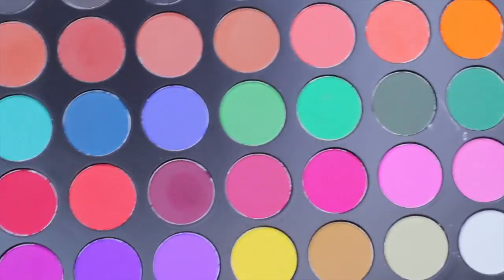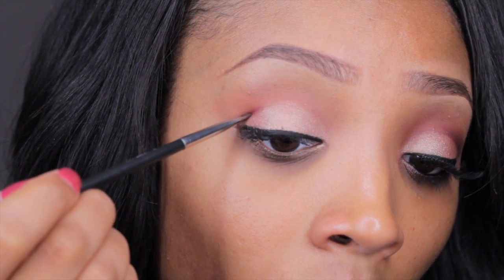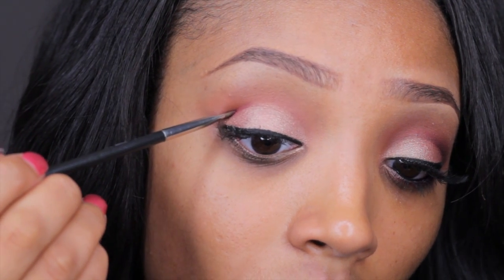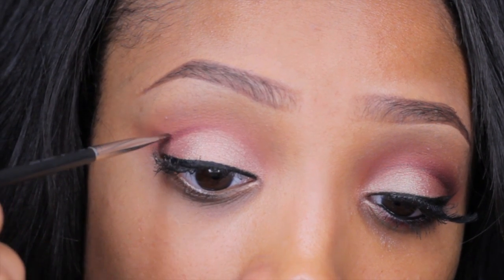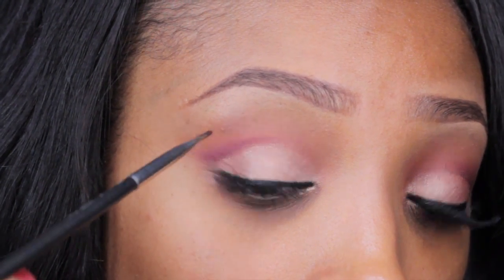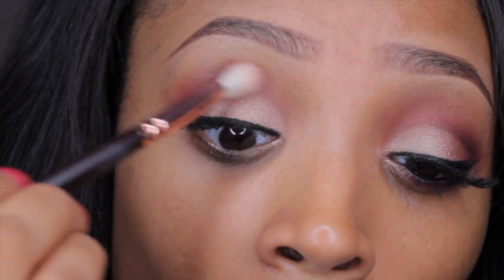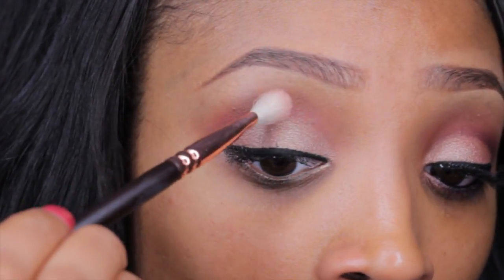Going back into the Morphe palette, taking this really pretty cranberry shade, I'm going to cut my crease using a small angled brush, dabbing the eyeshadow in a very faint line motion, holding it taut against the skin and dabbing in a straight line to cut the crease, then feathering it upward towards the brow. If you guys want a more in-depth tutorial let me know. Then I'm taking my blending brush to blend out any harsh lines so it has a smooth transition effect.